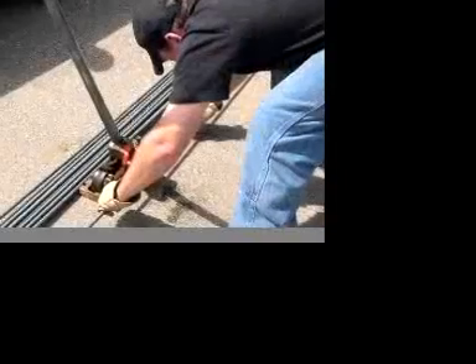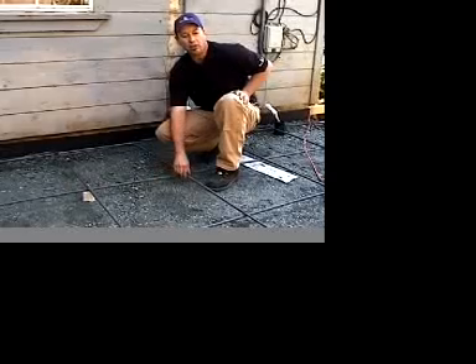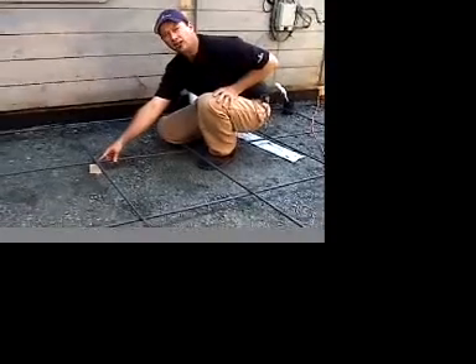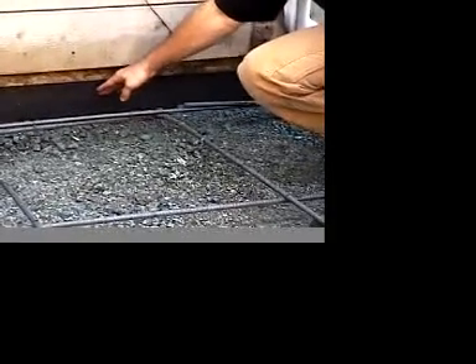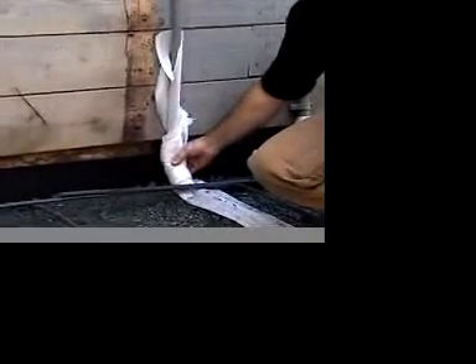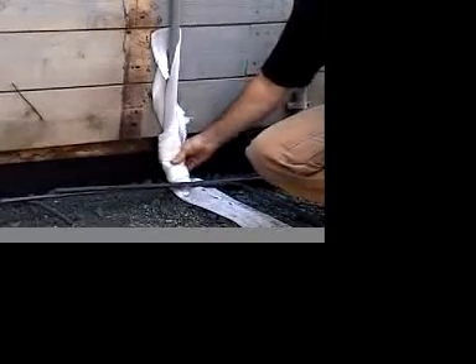Granite Rock carries both rebar and wire mesh for concrete reinforcement. It is best to use rebar whenever possible for ensuring the greatest possible strength. Our rebar is in place in a grid pattern with spacing approximately two feet apart. We also use concrete dobies with wire attached to raise it approximately two inches off the ground. We added an expansion joint against our exterior concrete to allow for expansion and contraction as it dries. Any pipe coming out of the ground was wrapped in foam, also to allow for expansion and contraction.